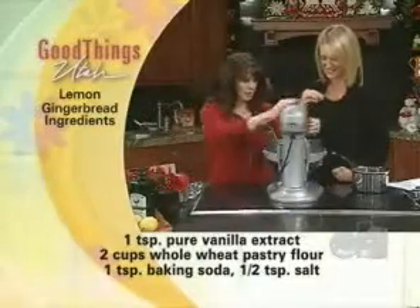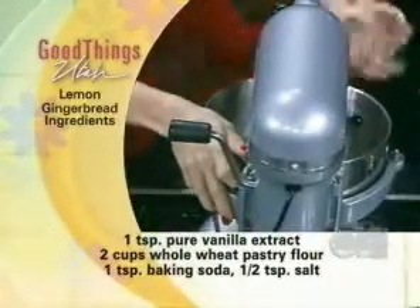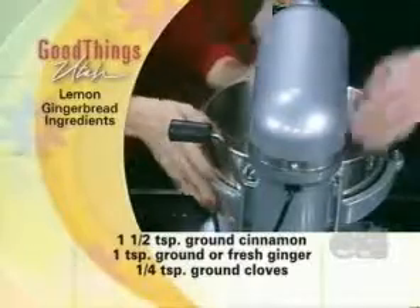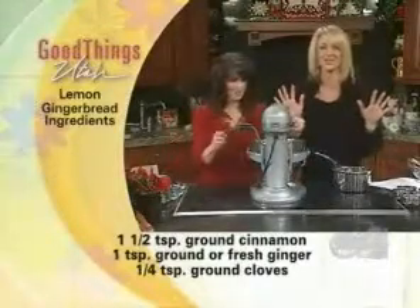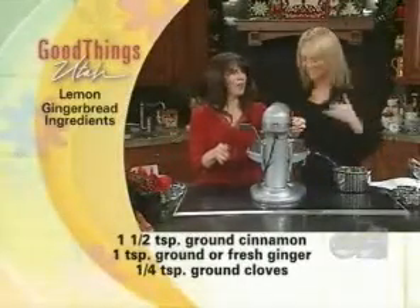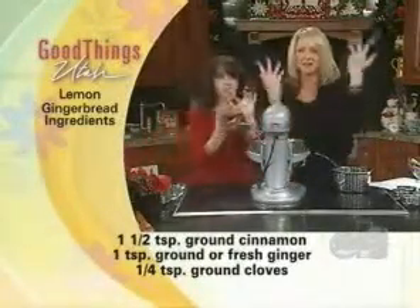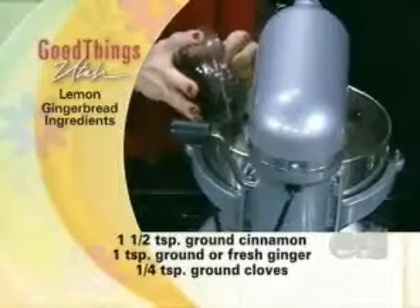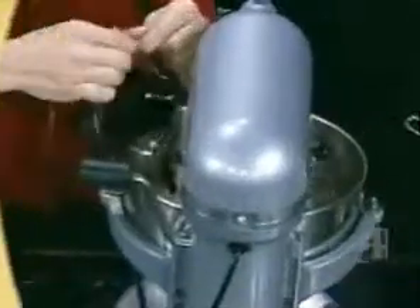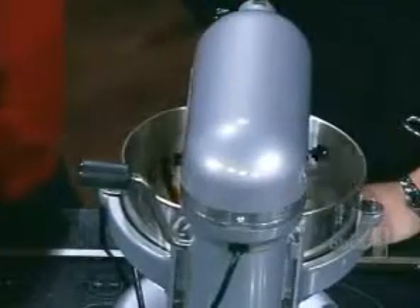So we're going to go ahead and beat that up. A little bit of molasses — now this is a half cup of molasses. A little trick: use the same container that you used your oil in, and then it doesn't stick — it all just glides right out of there.